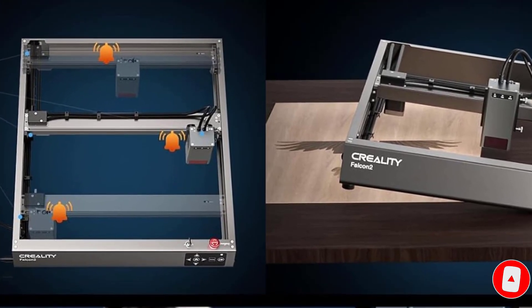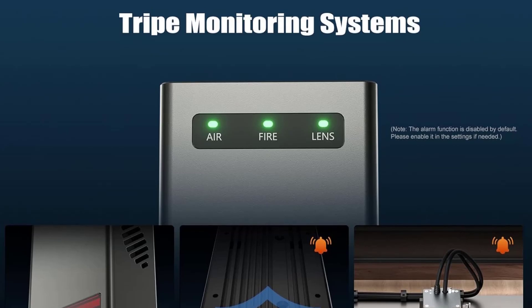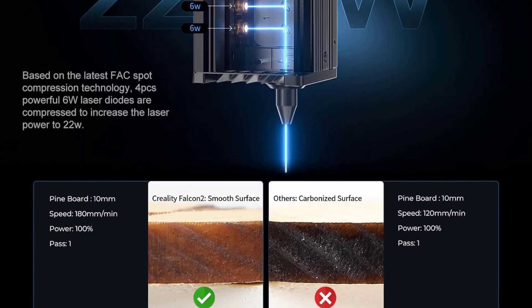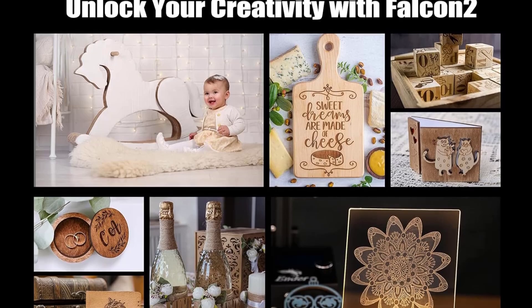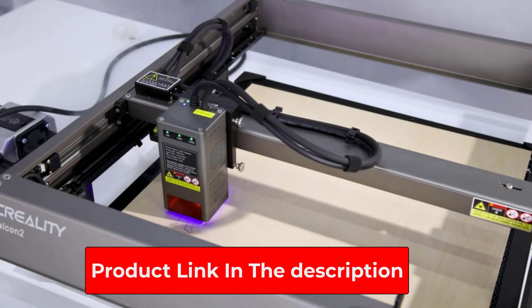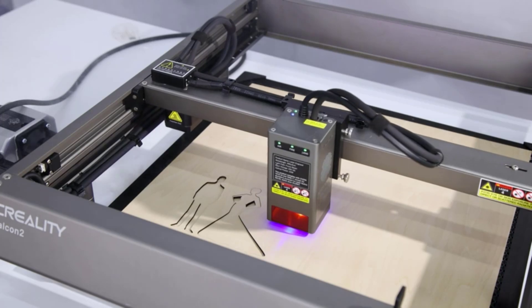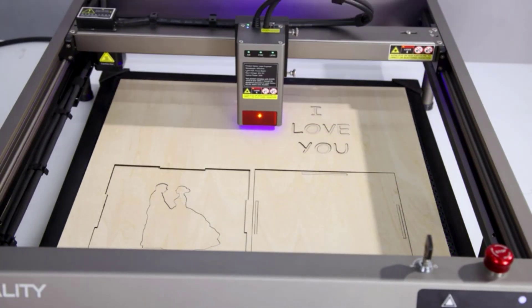The Creality Falcon 2 includes 5 security protections: bidirectional limit switch, active stop function, security lock design, emergency stop button, and laser protective cover. It installs fully in just 3 steps and is compatible with Windows and Mac, as well as LaserGRBL and Lightburn software. It supports offline creating and dynamic preview. Adjustable risers with 8 sections allow for engraving taller items like skateboards and basketballs. When stainless steel is exposed to intense laser light, it creates a variety of vibrant colors.